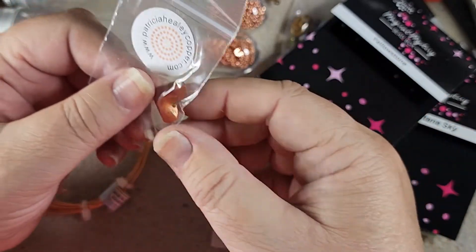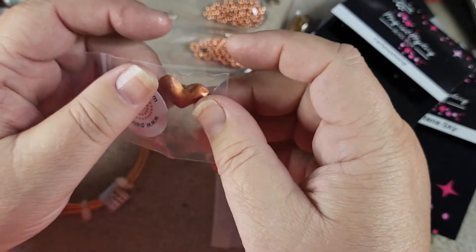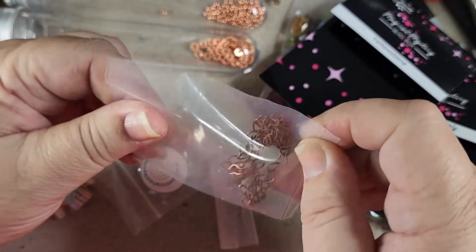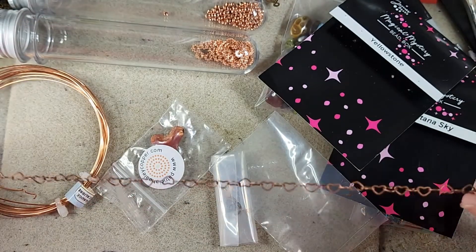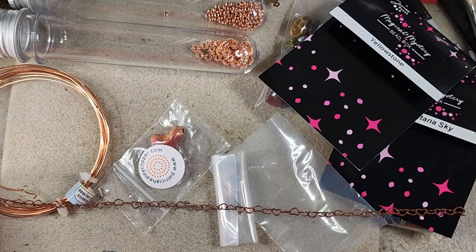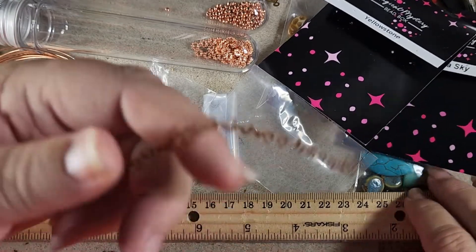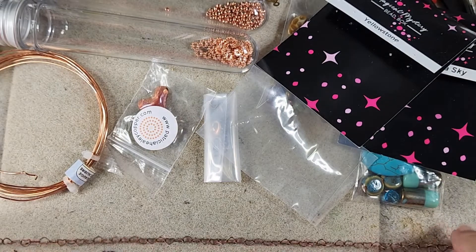The first thing we're really interested in is this tiny little copper heart, and this is going to be our focal. But because it's small, we're not going to put any big beads with it — it's going to be a rather delicate necklace. We're also going to use this wonderful heart chain because we're doing hearts. But this is only a foot long so we need to supplement it with a few things.